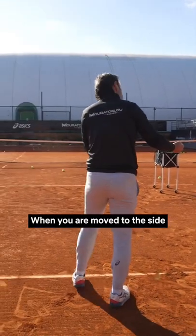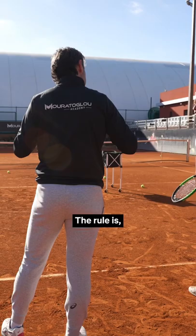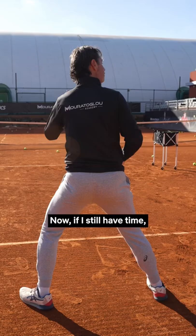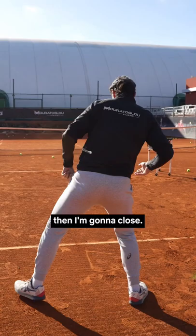When you are moved to the side, on either backhand or forehand, it's the same — the rule is you always land on your open stance. So if I move to my backhand, I will stop here. Now, if I still have time because the ball didn't come faster or is shorter, then I'm going to close.